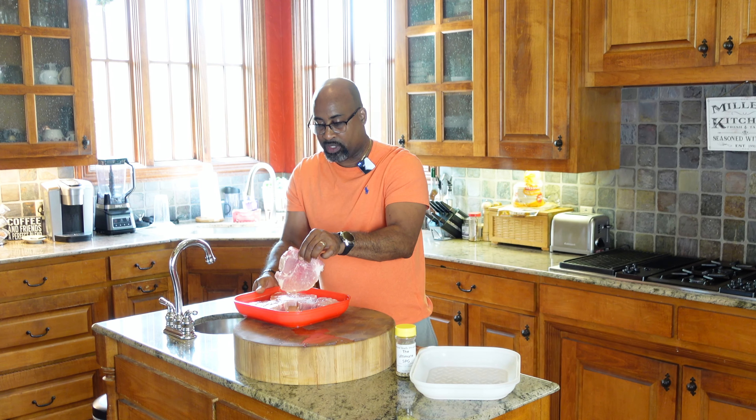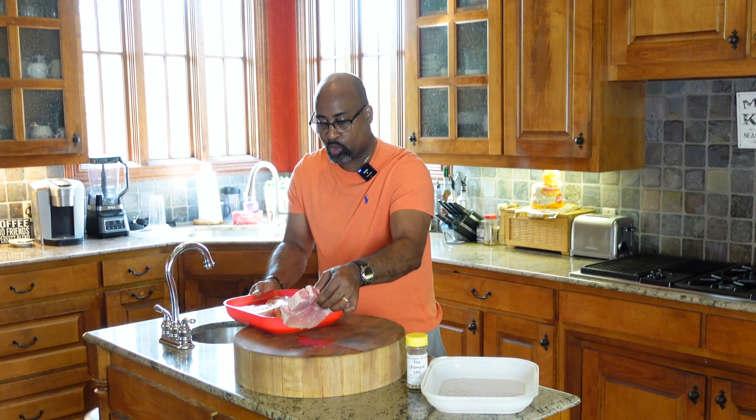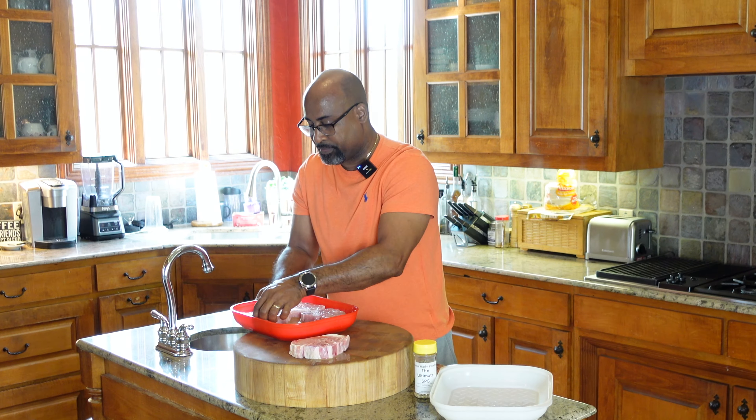Check out these beautiful center-cut chops — they're about a half-inch thick. We've been marinating in orange juice for that 12-hour period. We're going to take these off the marinade — not even going to worry about doing much rinsing. We'll keep this just the way it is and go right to the cutting board.